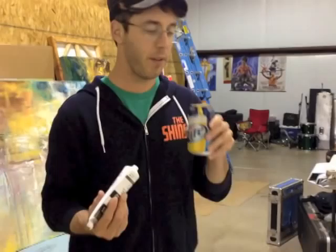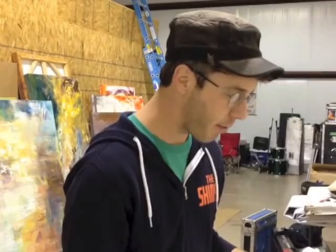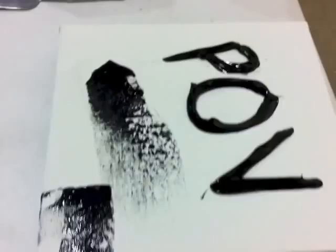I'm wearing these glasses so I don't get the paint on them, and I have a Shins hoodie and a beer. We're putting acrylic paint on these canvases, we're gonna put pov on them so the acrylic paint will raise up, and then we'll put a bunch of other crazy stuff on top — hopefully in the end they'll look really good.